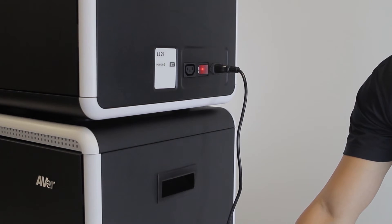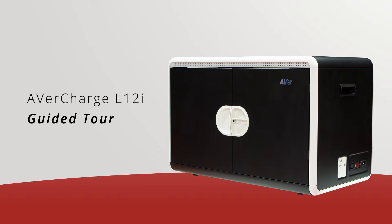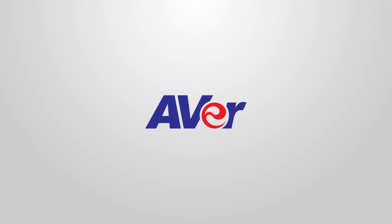This concludes our guided tour video on the AverCharge L12i. If you encounter any difficulties during your setup, please feel free to contact Aver's technical support team at 1-877-528-7824 or visit us online at AverUSA.com/education. Thank you for watching and choosing Aver.